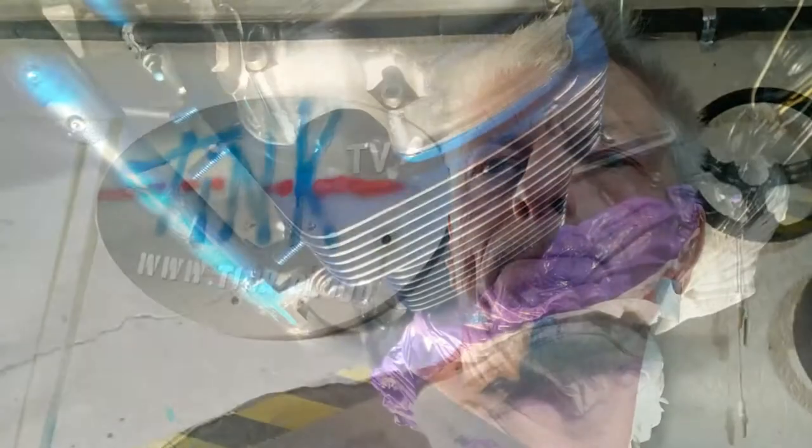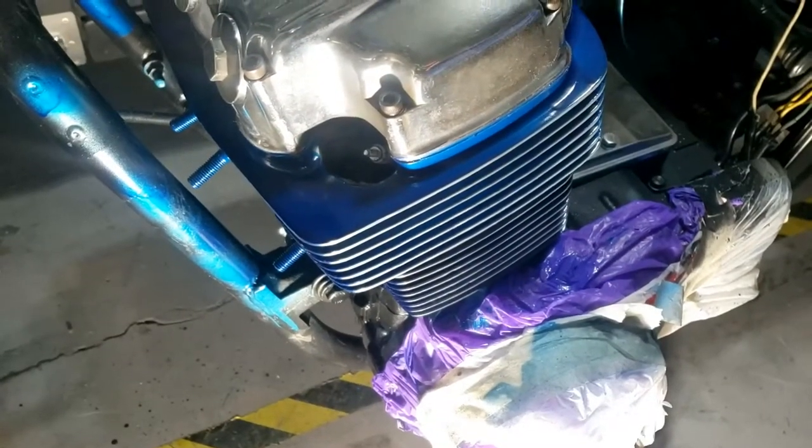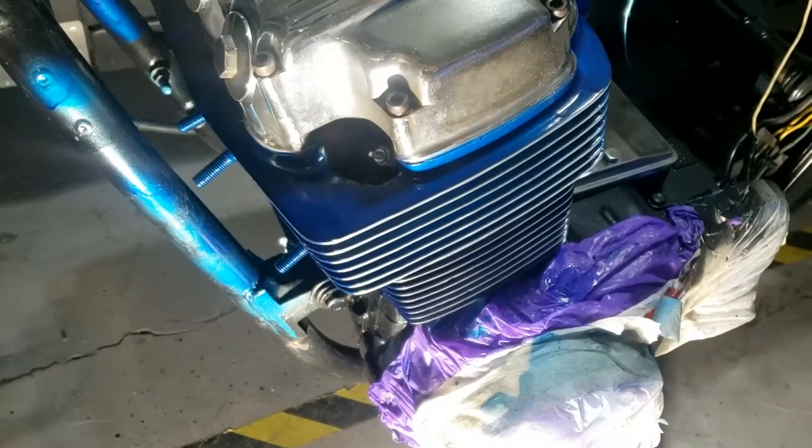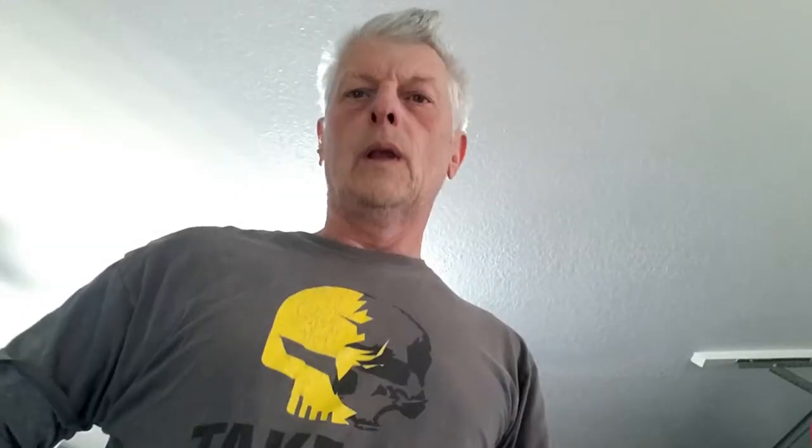Yeah, that looks pretty good. Now we're shedding some light on the subject. I guess I'll have to do the rest of it then. We shall be wrapping the cylinder heads up in order to paint the frame — a little bit of prep obviously on the frame itself, bit of sanding.